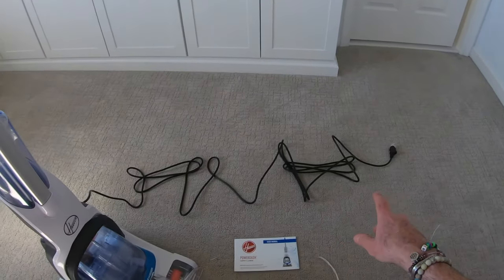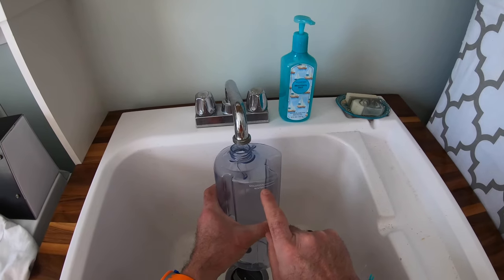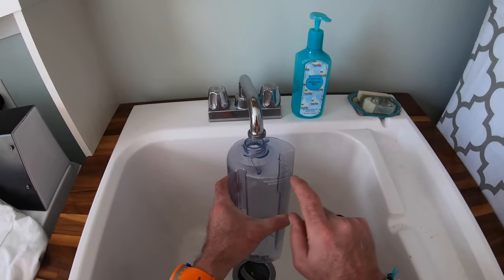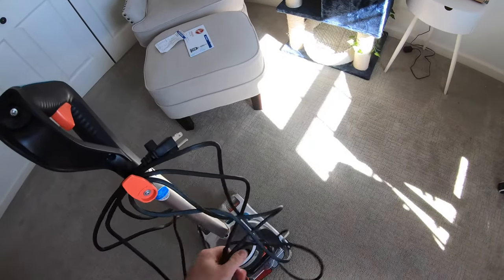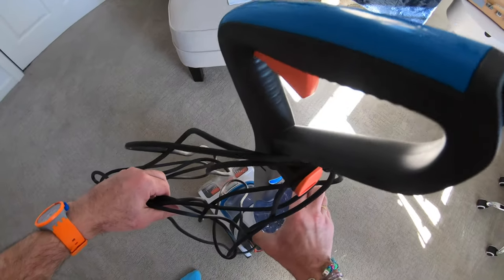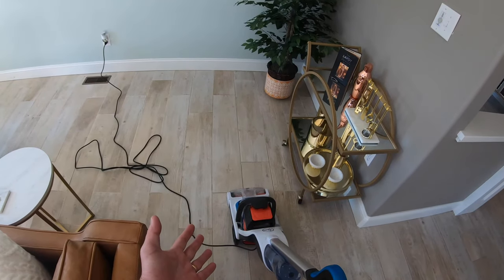Time to get some water and some cleaning solution in this and give it a quick test. I'm guessing we've got about 12–15 feet of cable on there but we'll see in a minute. Fill the bottle with water to here, then put in the carpet cleaning solution in that little 5ml gap on the top there. Very firmly screw that cap on again, making sure that's not going anywhere, then slot the bottle in there nice and firmly.